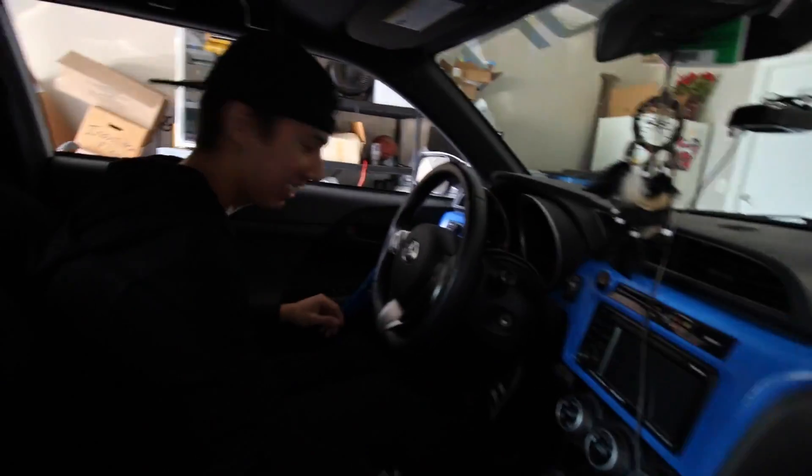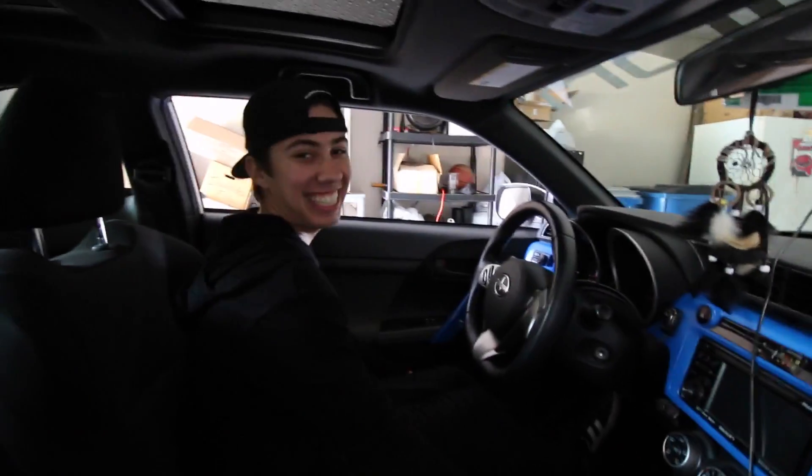I don't hear anything over here though - are you serious? Josh forgot to install the mid-range speaker when he was putting in the door. He always messes up stuff.